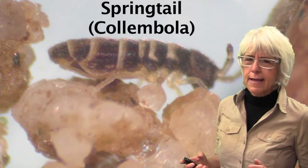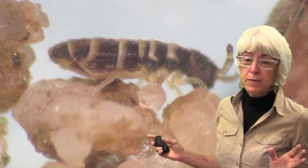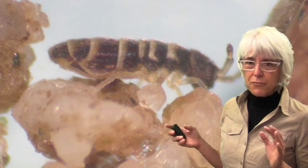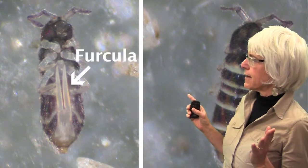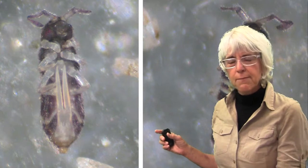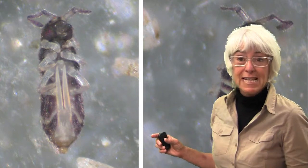They are in the order Collembola. These are extremely common insects, but you will probably almost never see them. They live their whole lives in the soil. They are extremely small, just a few millimeters long. They're blind — most of them have very primitive or sometimes even no eyes. What really distinguishes them is they have this fork-like appendage on the underside of their bodies, called a furcula or furca. When they're disturbed or mating, they'll extend it downwards and backwards to cause a springing-type action, creating a kind of cloud of insects that look like a cloud of fleas jumping out of the soil.